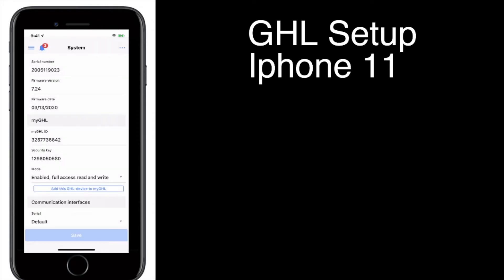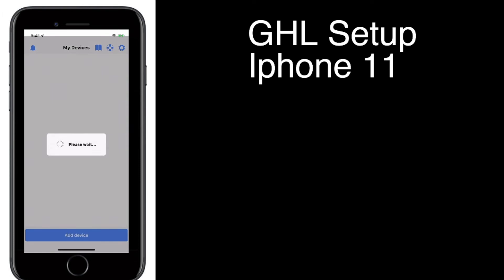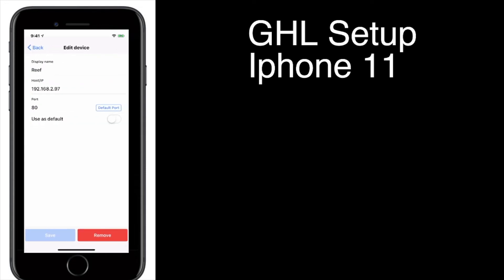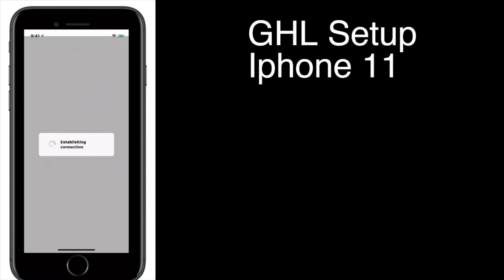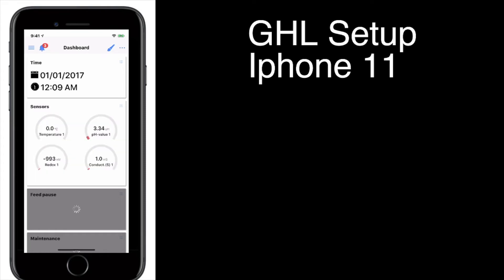Go back to your dashboard. To check this, go to Disconnect, and you'll see My GHL Devices and Local Devices. You can go ahead and delete the local device and just use the My GHL device now. And now you can connect to it anywhere at any point. That's basically how you get everything going with GHL.